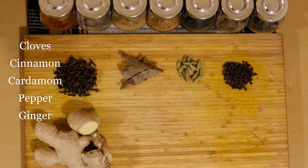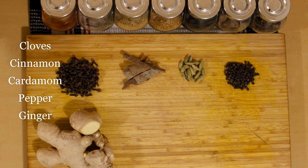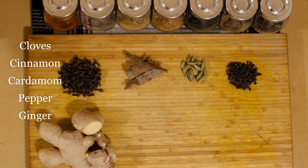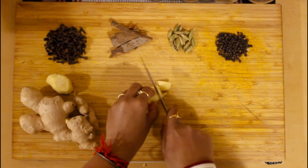So for this recipe, first we will prepare the masala. For the masala we need cloves, cinnamon, green cardamom, black pepper, and fresh ginger. So let's prepare the masala now.